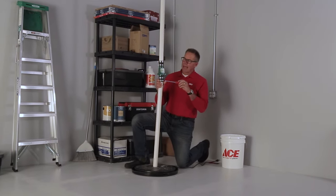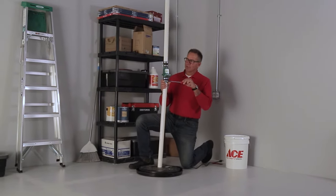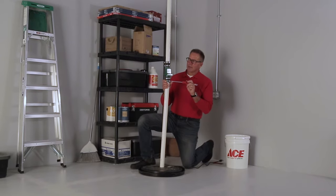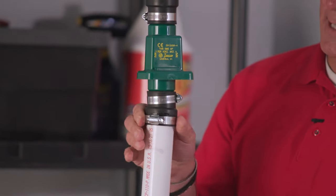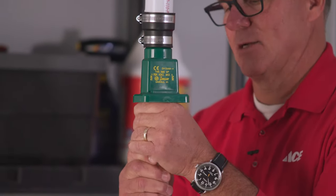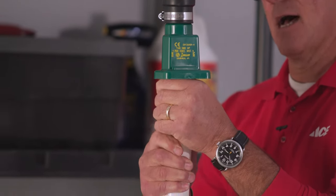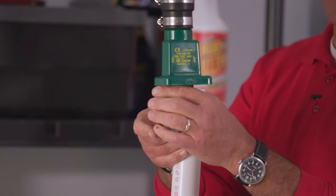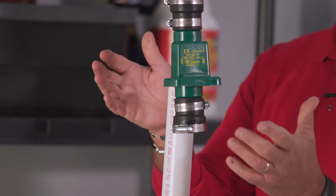Use a flat-bladed screwdriver like I have here and loosen the hose clamp enough so that you can spin it. This has a rubber connection, and then I'm going to gently wiggle this up and move it to the side. With the plastic piping you have a little bit of flexibility there.